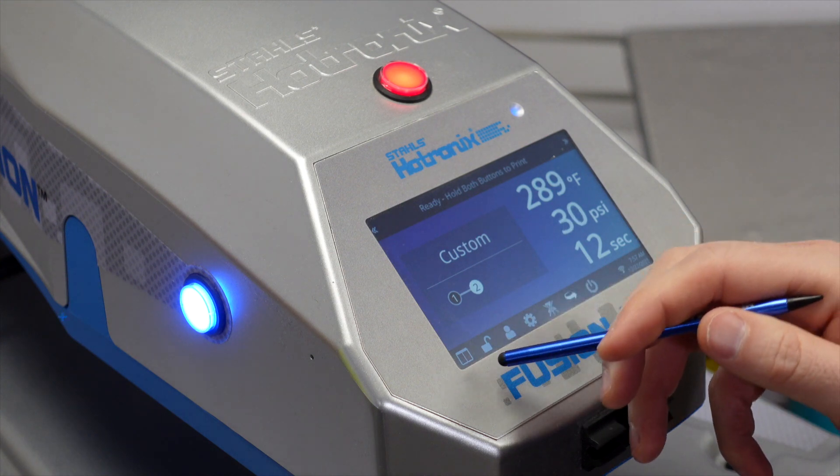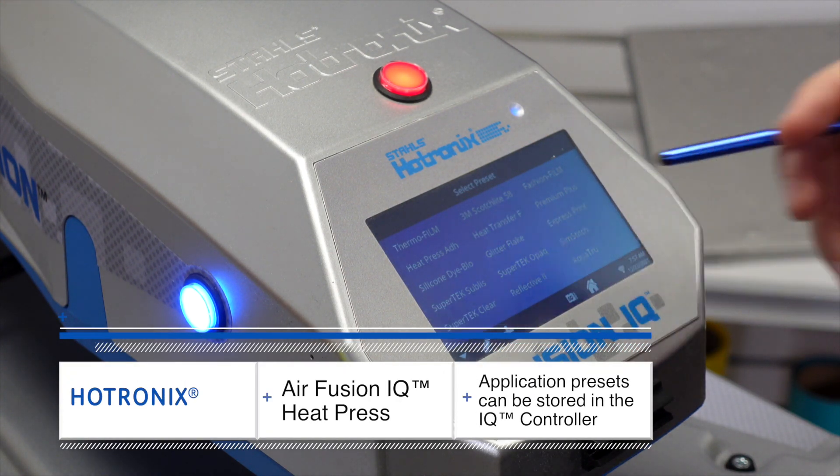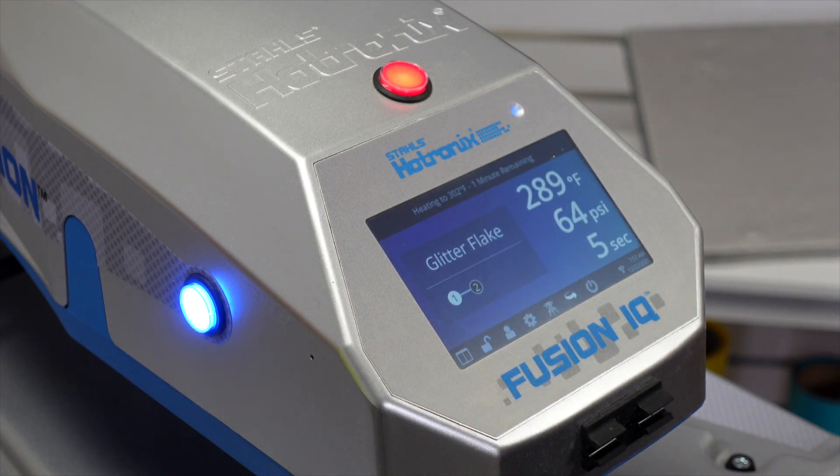Additionally, you can program presets into the control board, which means you can save your favorite heat transfer materials and adjust to them on the fly for the products that you print in your business. This is the utmost convenience.